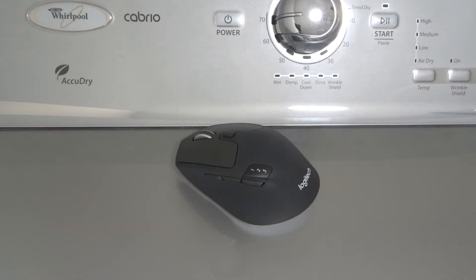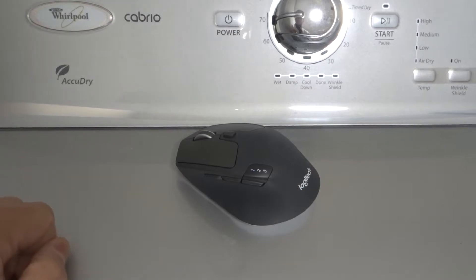This will be a tutorial for beginners outlining some easy fixes if your Logitech mouse is not clicking at all or not clicking properly. I'll be going over six easy fixes and hopefully one of them works for you. I'm going to keep this short and sweet so let's get right into these easy solutions.